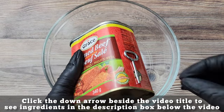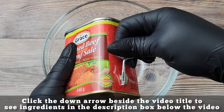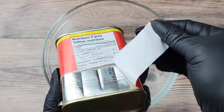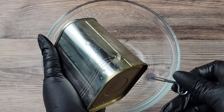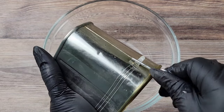All you need to do is open this up and the beef is ready. So what we're going to do is just take this off — we call this the key — and we're going to use that to open up the can. Just tear off the paper, get the label off, rinse off that can, and then use this to open it up.